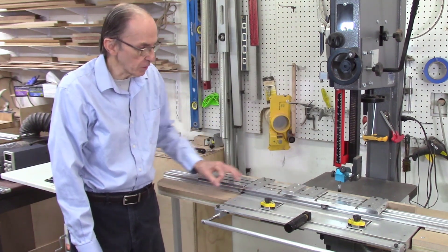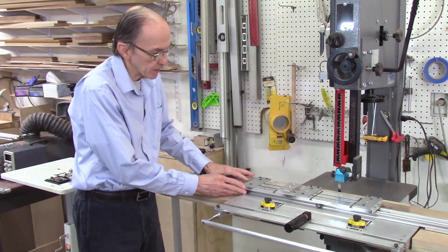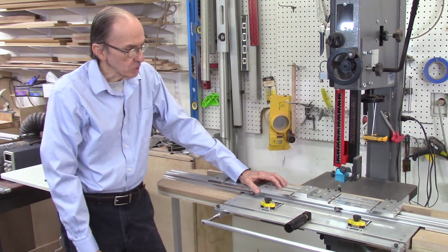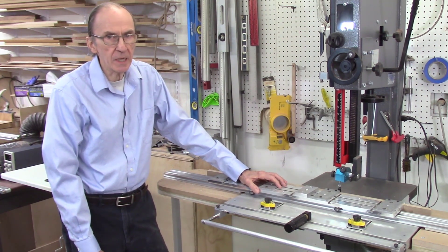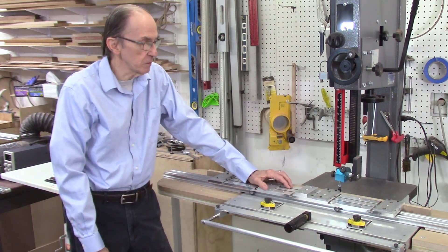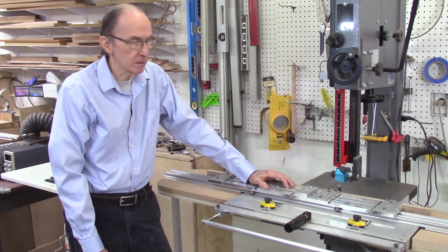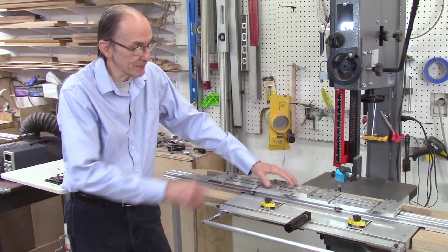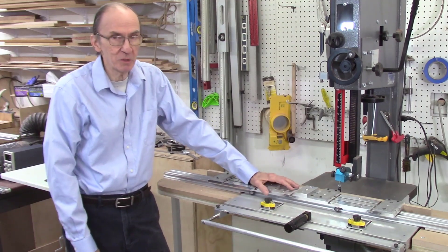After talking to several people and customers, I decided to use the ball drive system. A ball drive system consists of a screw, and the sled gets attached to that screw and drives through the bandsaw blade. I've spent the last couple of weeks designing and building a prototype — this is the work in process, and I'll be showing you the initial design.